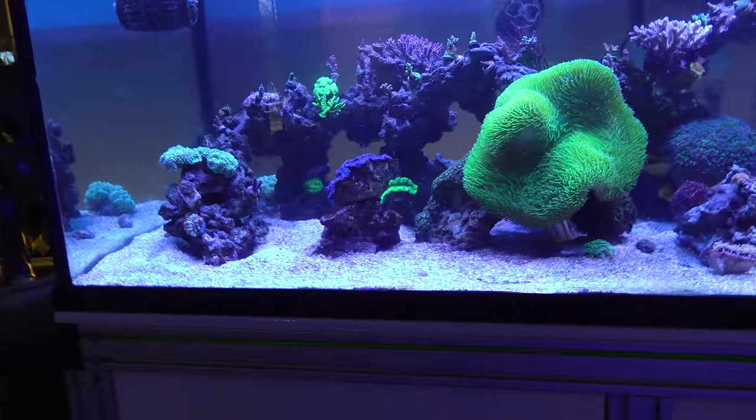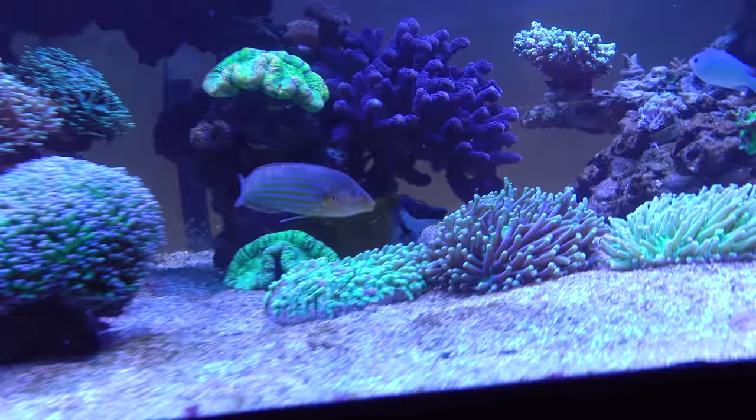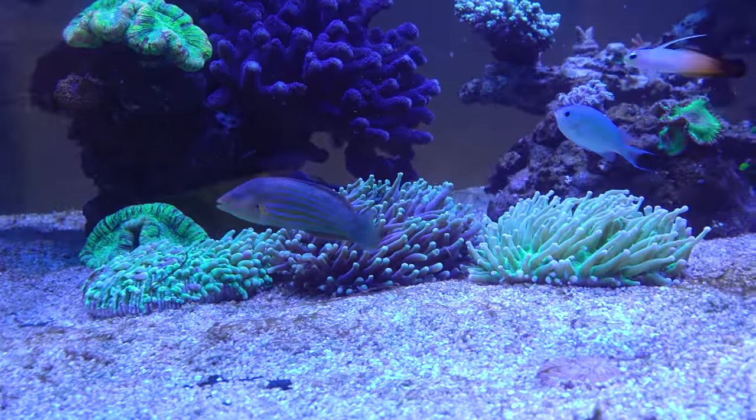I'm still having fish getting sick all the time. It looks like Zaza has some cloudy eyes — he's going down too. I need to catch all of these dudes. Papas is not looking great. He's eating, but he's not looking hot. So here we go.